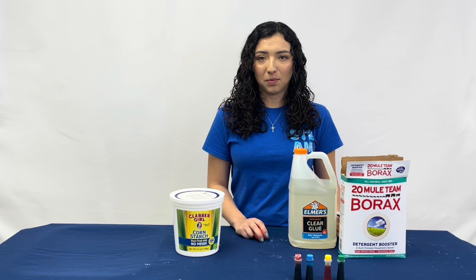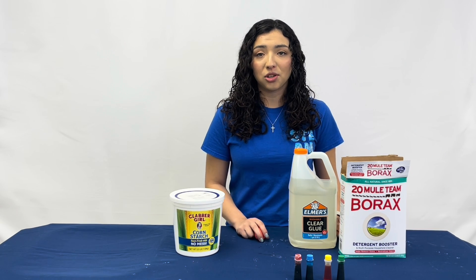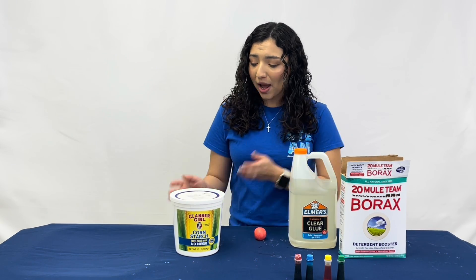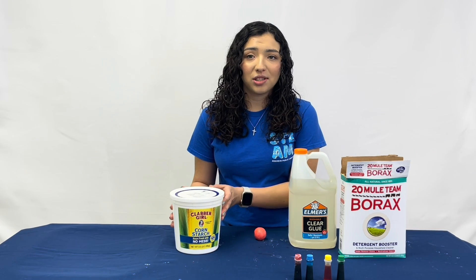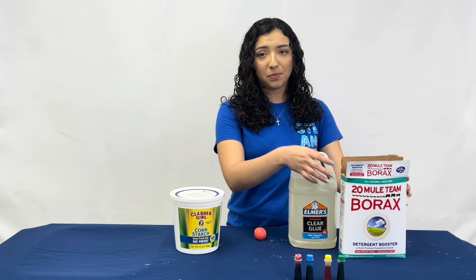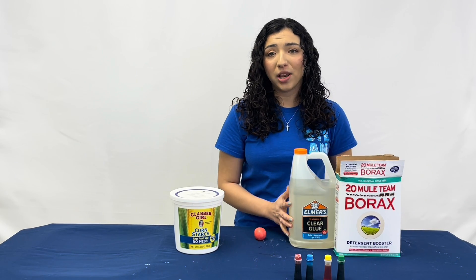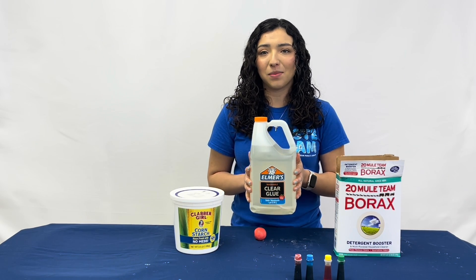In other words, try changing the recipe. Experiment with different ratios of cornstarch, borax, and glue. You'll notice that when you add more cornstarch, it makes a ball that stretches and bends. When you use less borax, it will make a ball that is gooier. And when using more glue, it makes the ball slimier.